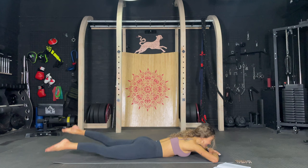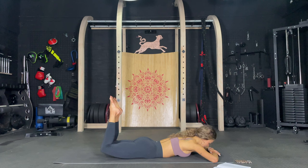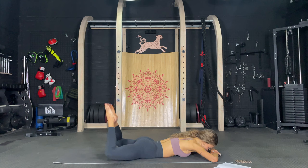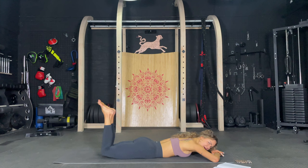Then toes together, open those knees and we're just going to open and close. So good for the booty and for those inner thighs. Let's go. One, two, three, four, five, six, seven, eight, nine, ten. Ten more. Nine, eight, seven. You got this. Six, five, four, three, two, one. Knees together, toes together and just push up and up. Inner thighs are burning. Push the knees together. Five more. Four, three, two, one.